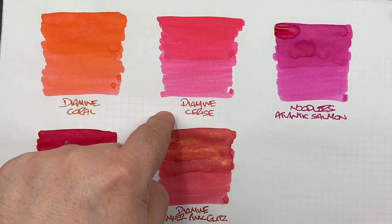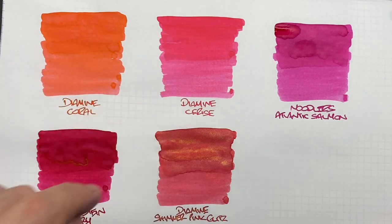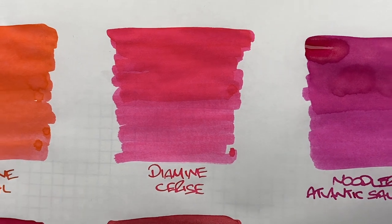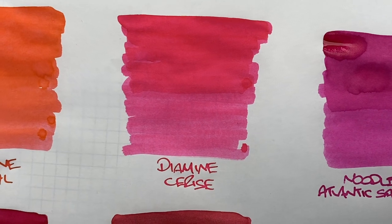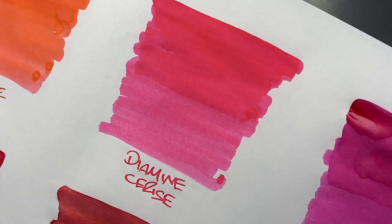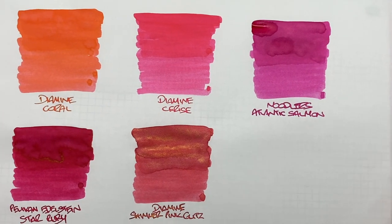The next ink is Diamine Cerise. Can you detect the difference between a wet and a dry writing nib? You definitely can — there is quite a difference in contrast between the wet and the dry. Is there any shading? There is a little bit around the pooled areas, but not a lot compared to other inks. Is there any sheen? There really isn't any sheen, and I'm not seeing anything on the writing sample either.